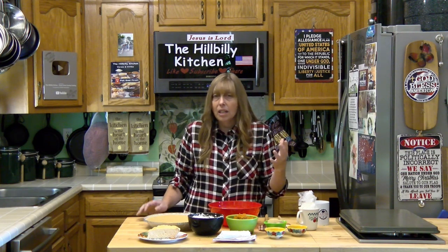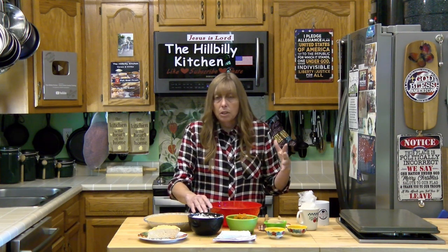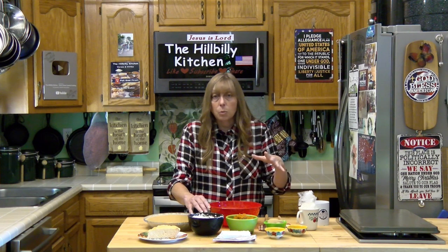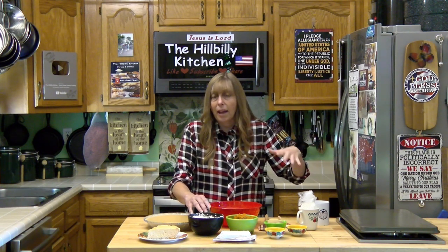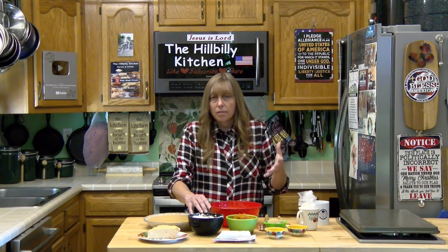The other thing you need is about two cups of whipped topping. You can use the frozen stuff if you want to — just thaw it out first. What I did is use a cup of heavy whipping cream sweetened with a little bit of powdered sugar. I can put a link in here for how you do that. I just like the fresh cream better.